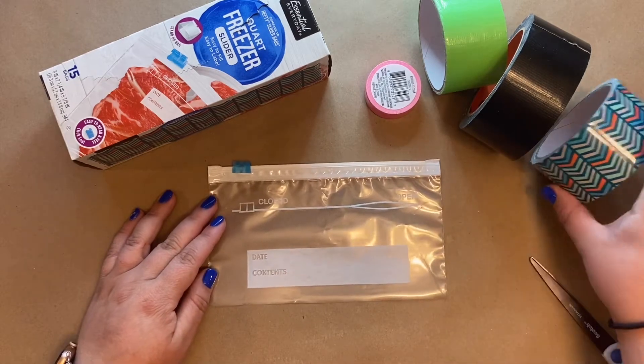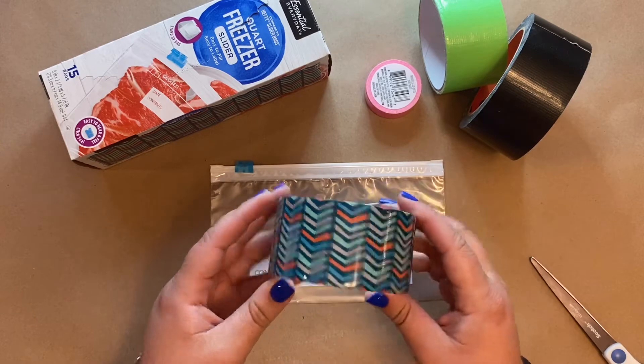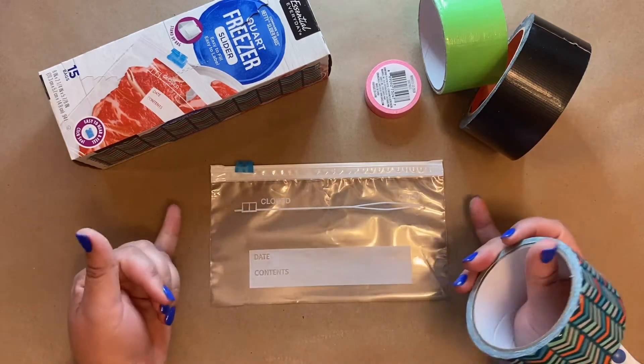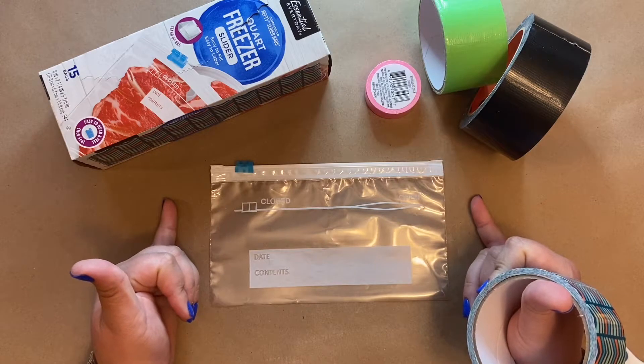Next up we're going to take our duct tape. I'm going to go ahead and use this awesome patterned duct tape, but you can use plain or do a combination of colors. To start, we're going to be cutting strips that are a little bit longer than this side of the pouch.